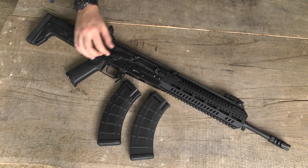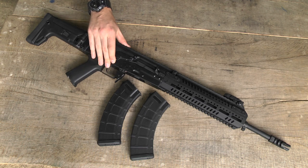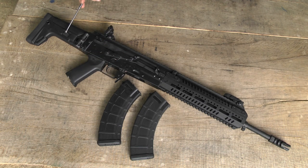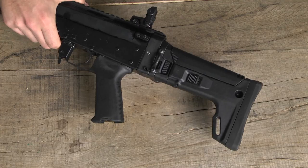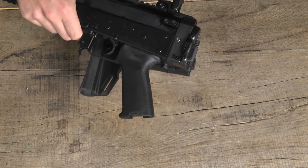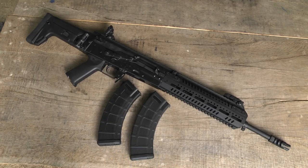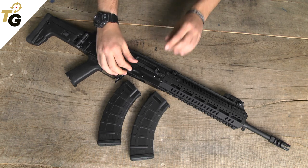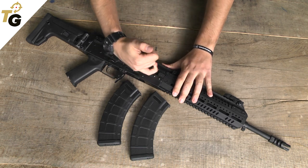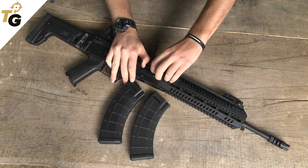The fire mode selector is equipped with little wings which permit you to manipulate it rapidly. The stock can be regulated in length and can be collapsed to the side. To access the hop-up system, you need to pull the fake bolt and after that you have access to the adjustment system.